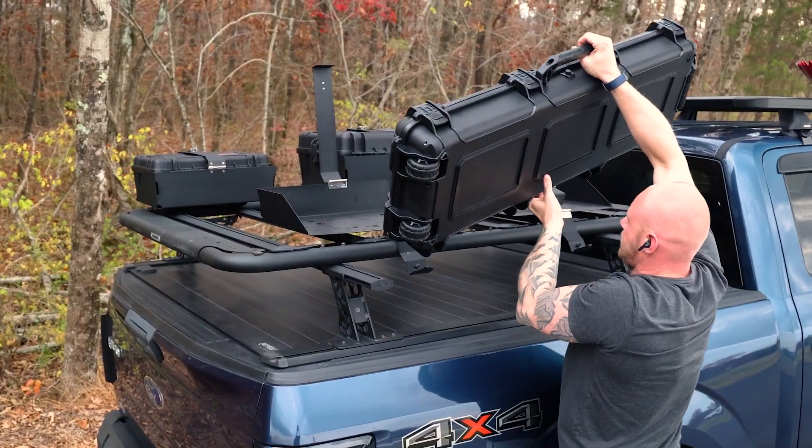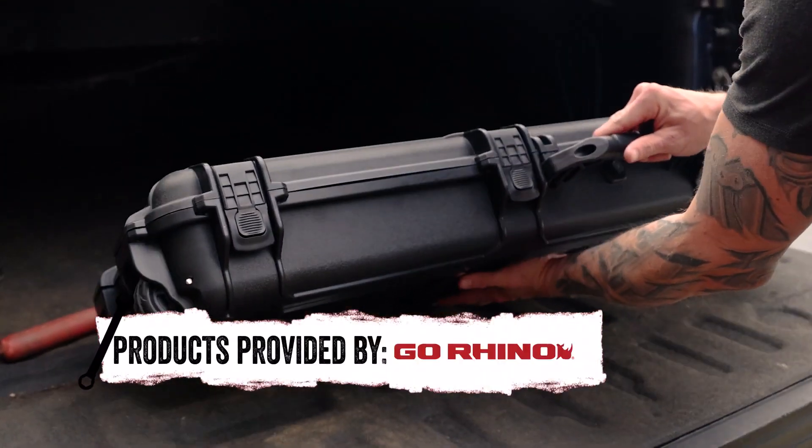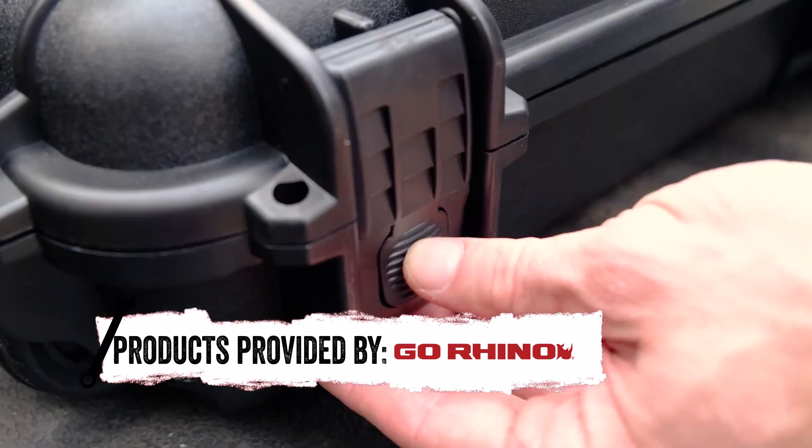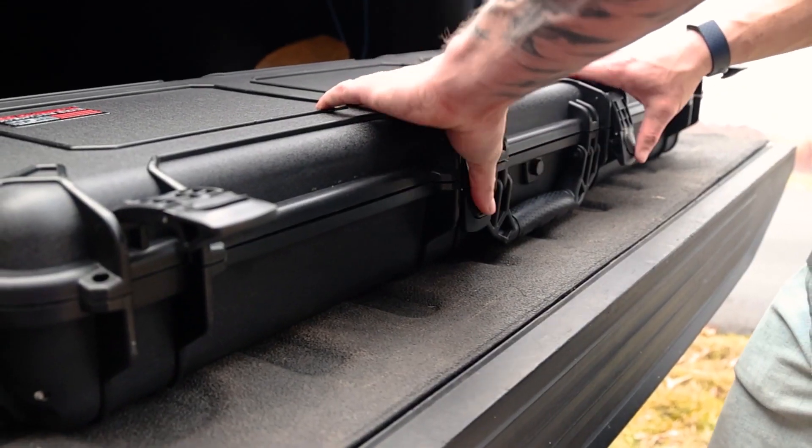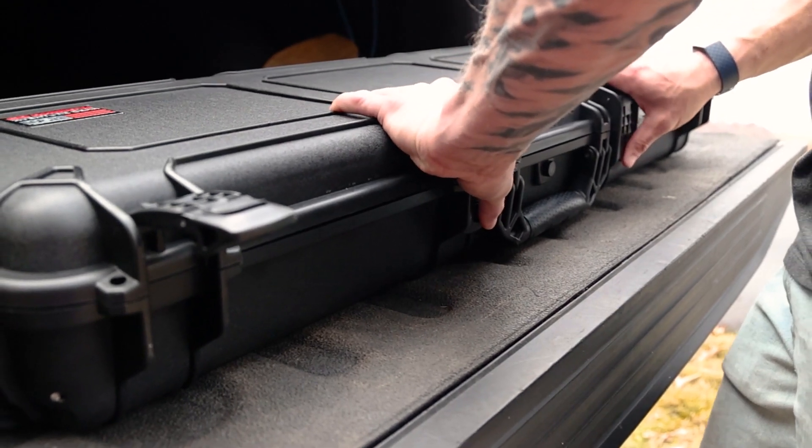The rubberized handles provide a comfortable grip, even when you're wearing gloves. You can easily carry it with confidence. These family-friendly, finger-safe flex latches make opening and closing the case a breeze. No more struggling with complicated locks.